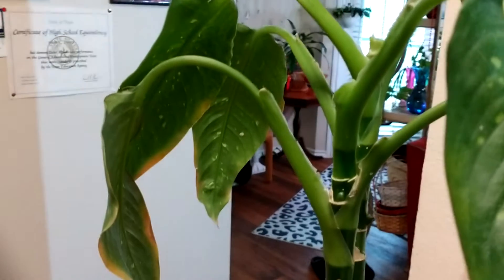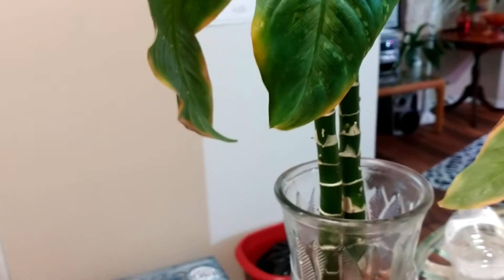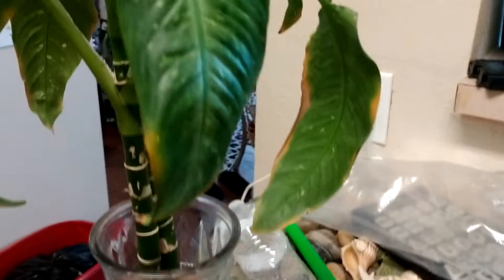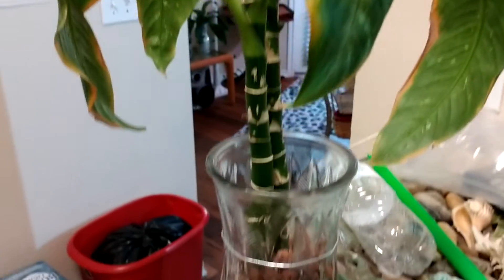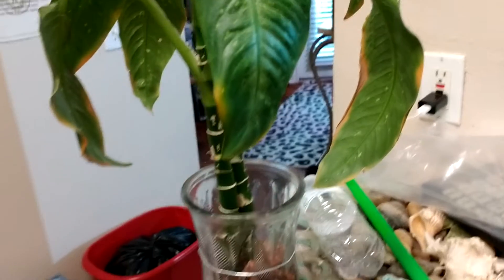Anyway, I'm gonna put these cuttings in water — this will make me two more new plants. You don't really have to buy plants, just propagate! But anyway, Mama Long here — bye! Like and subscribe, bye!